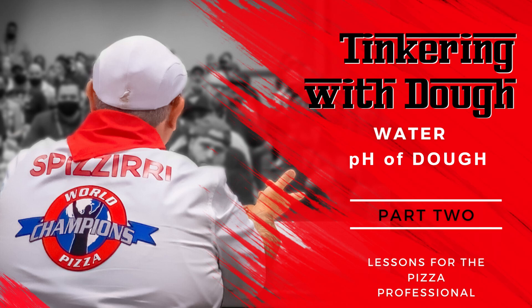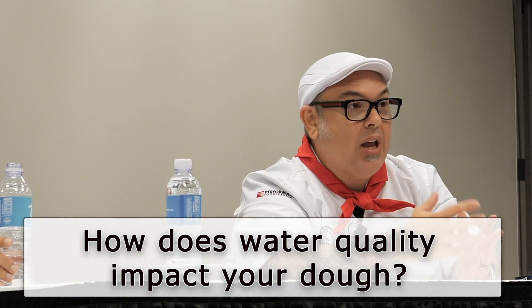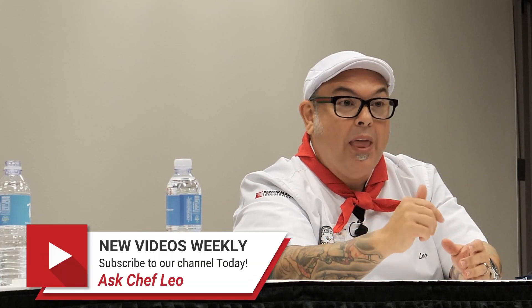We're talking again about what the final pH of your dough is. We talk about water a lot too. I remember the first time I competed in Las Vegas — I've been on the world pizza champions team for a very long time with Tony and was the first guy from Chicago. A lot of people scratched their heads like, man, Chicago's got pizza? Like before it became a thing. But when we came to compete in Las Vegas, first thing Tony told us is go out and buy your water.